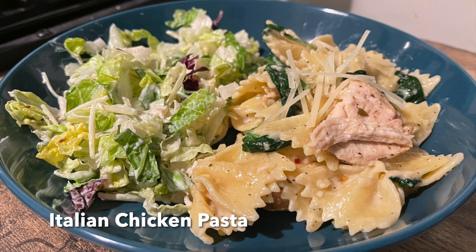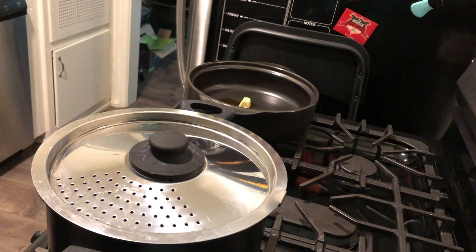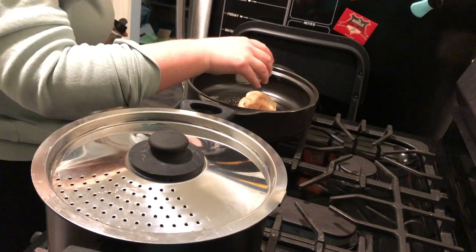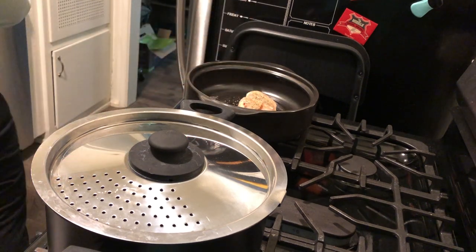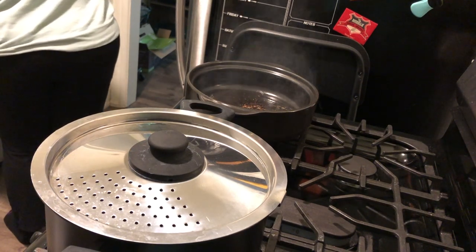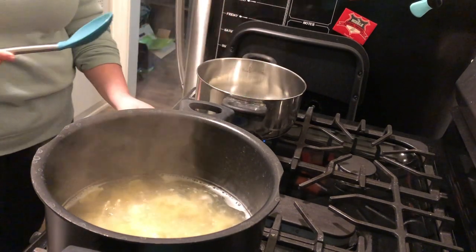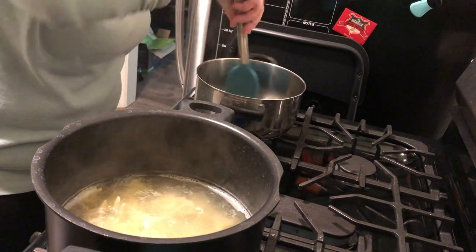Next I made some Italian chicken pasta, which I've made before and included in my best of 2022 video — one of my favorites from last year. This time it ended up being more pasta than chicken since the piece of chicken I had was really small, and I used bow tie pasta instead of spaghetti. I'll have the original video linked below. I seasoned my chicken with salt, pepper, garlic powder, onion powder, and Italian seasoning.